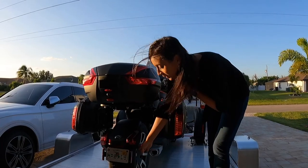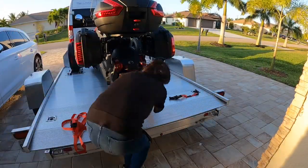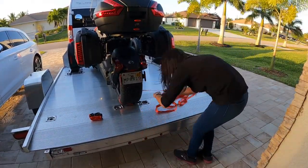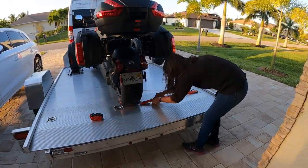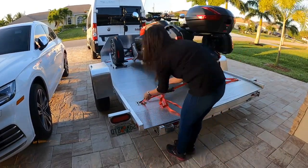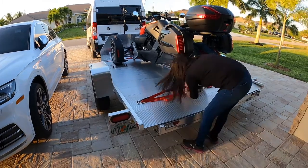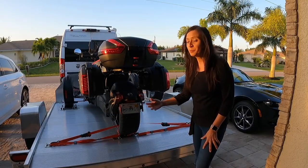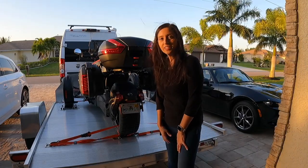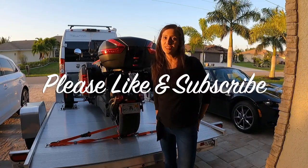Next I'm going to secure the back wheel with the two remaining straps and I'm going to use the two tie-down loops. So this is what the back looks like tied down so that it doesn't shift from side to side. Let me know what you think — any tips or suggestions, just let me know. Please like and subscribe to my channel. There will be future videos coming soon. Thank you.